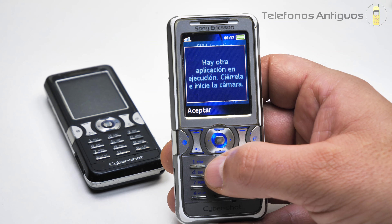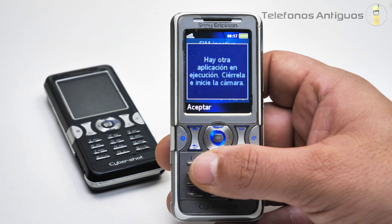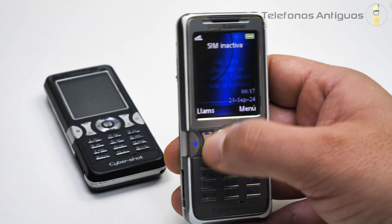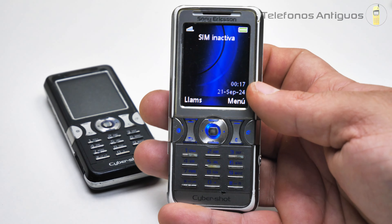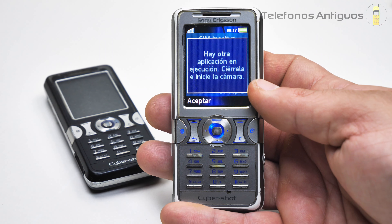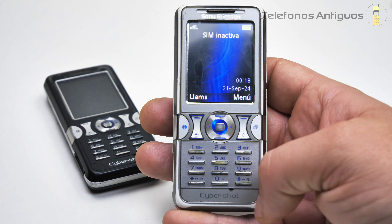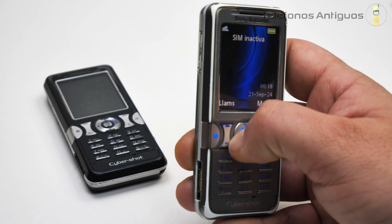Si vamos hacia arriba nos manda a su camarita. Pero lamentablemente siempre me ha salido este mensaje: dice que hay otra aplicación en ejecución, ciérrela. Nunca he podido abrir la cámara. Si cerramos un poquito y la vuelvo a abrir, también nos manda directo a la cámara. Era súper eficiente en cuanto a su camarita, señores, diseñado para la cámara ya que es un Cybershot. Pero lamentablemente en este video no podremos acceder.